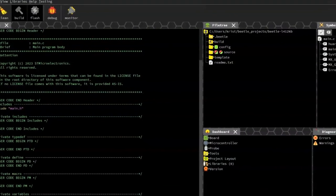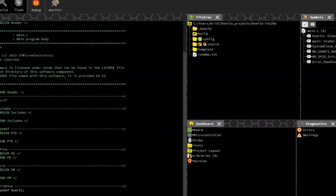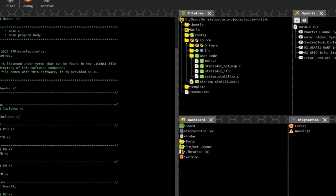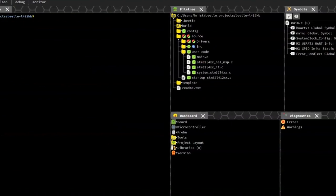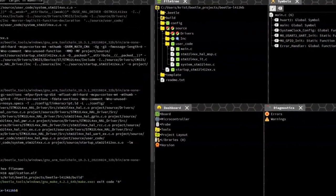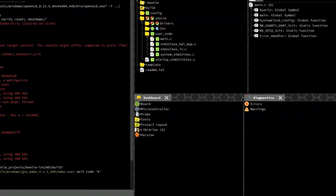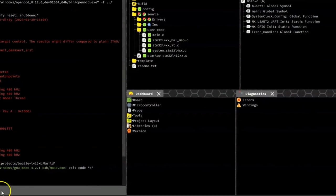The M-Beatle IDE is free to use — you can just download it and use it. We are currently negotiating with multiple MCU providers. One I can mention, because we have a press announcement online, is Giga Device in China, but we are negotiating with multiple others.